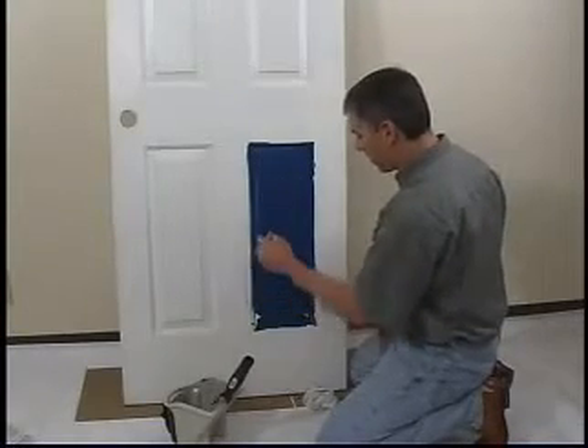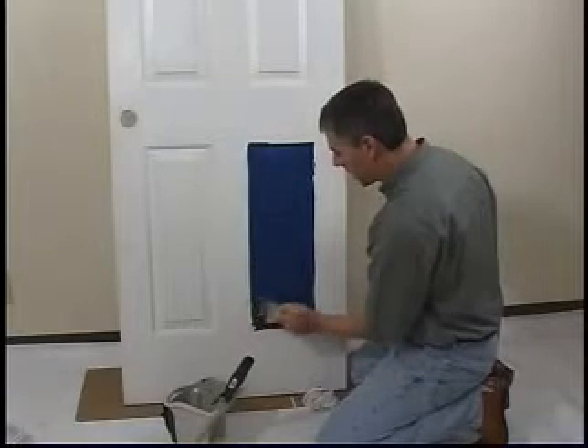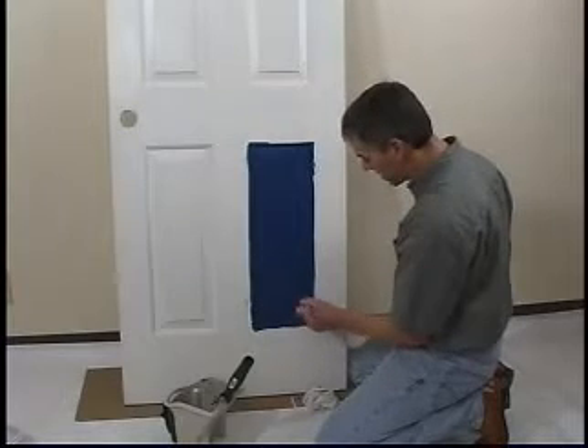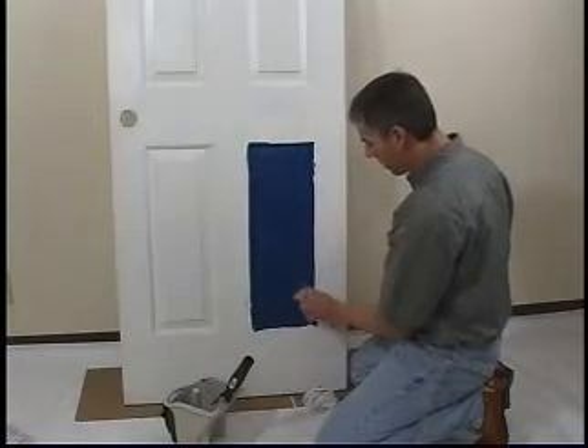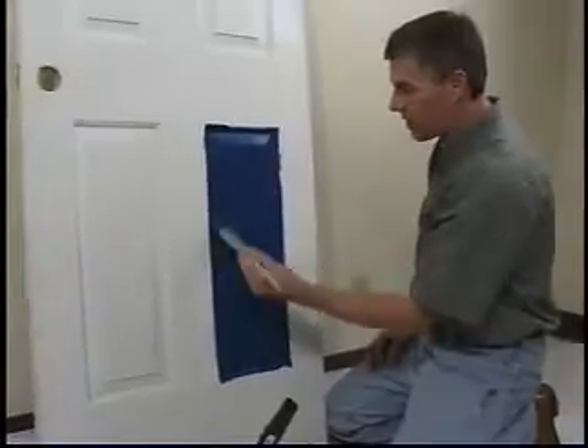Now we've got a lot of paint on the door here. See how quickly we've gotten this one panel done — this would be about five or six dips of the brush. We'll work it into all the little crevices here in the corner and now we're ready to smooth.